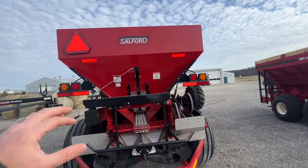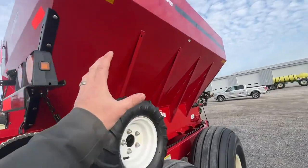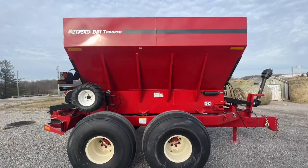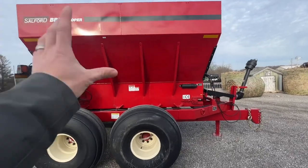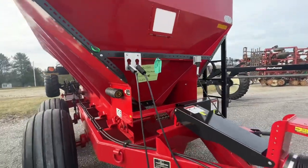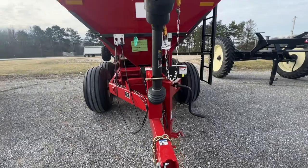This is a stainless hopper. A lot of guys wonder about the paint versus the shiny look. This is just a different quality of stainless that doesn't have the attractive look that the food grade does, so it gets painted. It's not going to rust on you and it is still stainless.